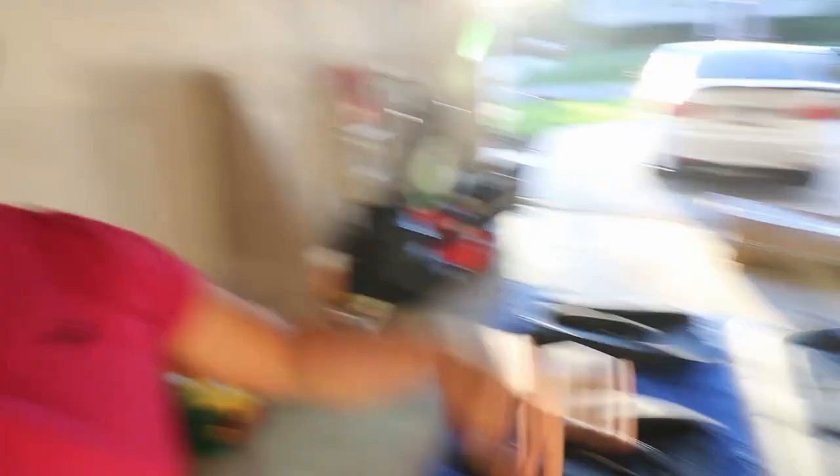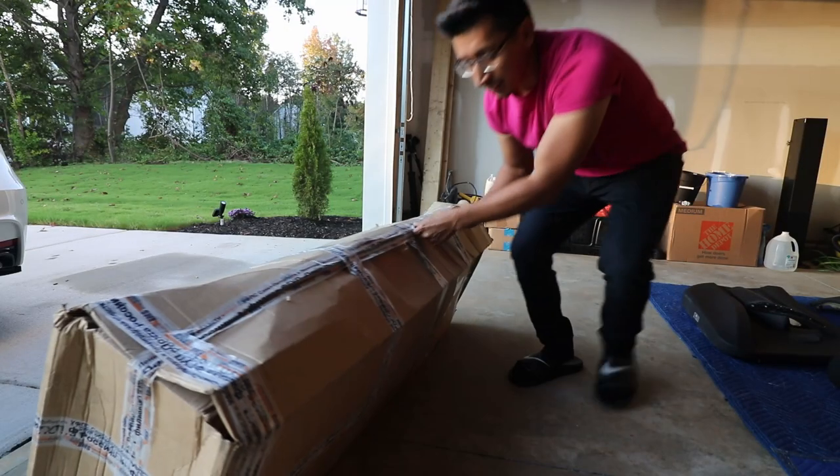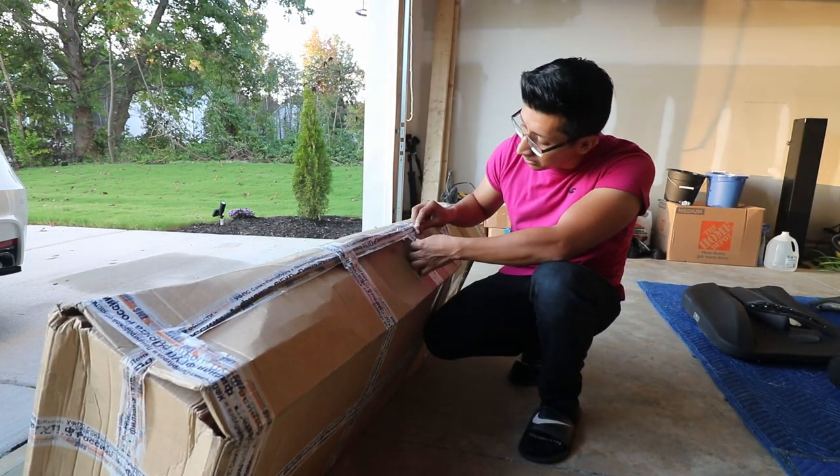We're going to go ahead and get the kit out and see how it looks. We'll lay it out and inspect it to make sure nothing is broken, because the box does look a little beat up. Once we get the kit out, I do have a little surprise for you guys, so let's go ahead and get it unboxed.